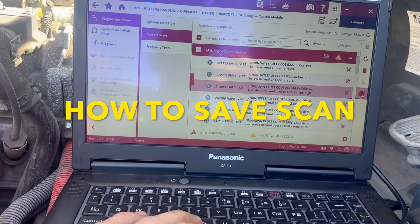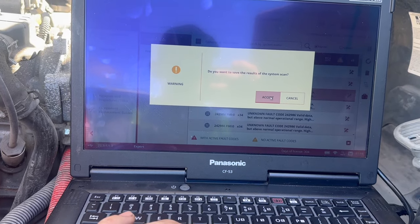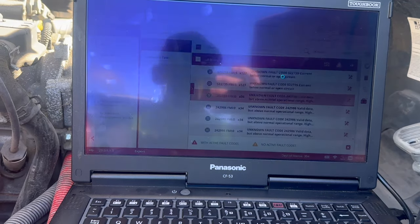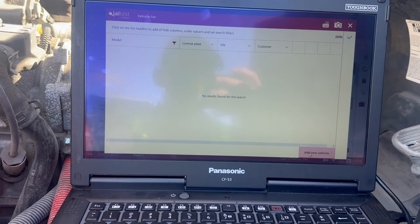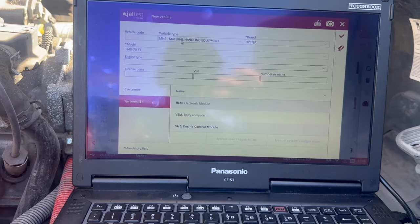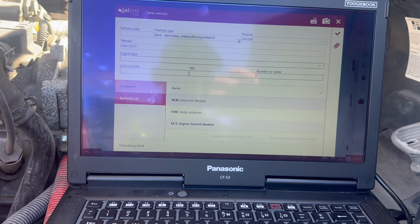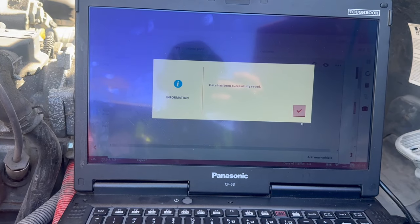How to save a scan: you go to the bottom right, it's going to ask you if you want to save the results of the system scan. Click Accept, then go to Customize Model or Vehicle List. Go to Add New Vehicle on the bottom right, and it's going to pull up the model number and material handling for you. The brand is Heister, you can add any other info you want, click the checkmark, and the data has successfully saved.